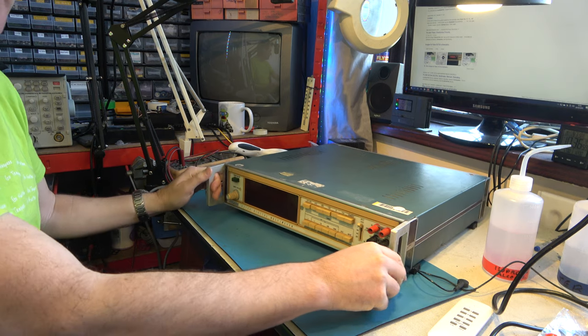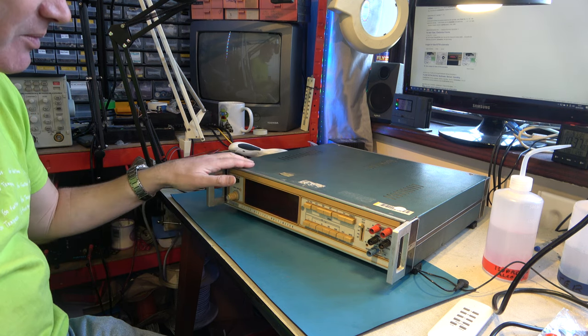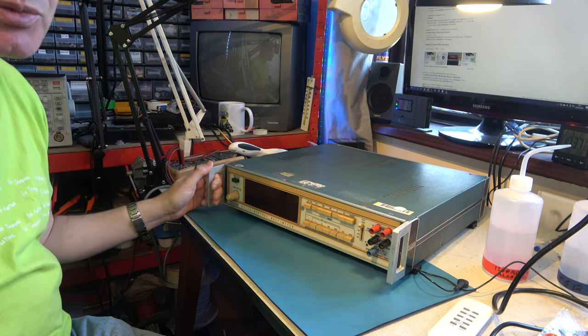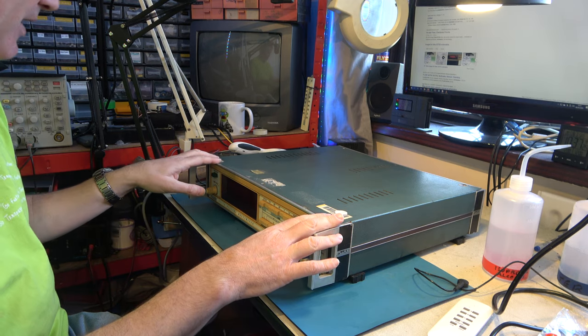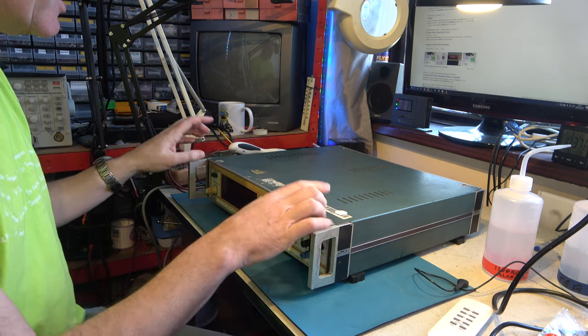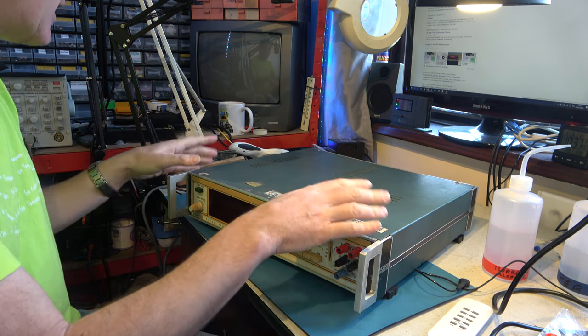Hello. As regular viewers will know, I tend to focus on audio and video electronics, but occasionally it's nice to do something else — and this is one of those occasions, because I have a very old, beautiful multimeter here. This is a Fluke 8375A digital multimeter with Nixie tube display. It was given to me years ago, and there seems to be very little information on this on the World Wide Web — it's a case of people selling them just for the tubes. So I think we'd like to do a bit more with this one.